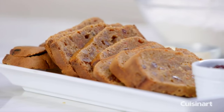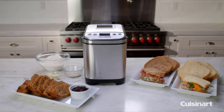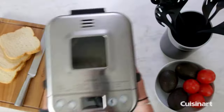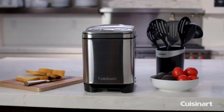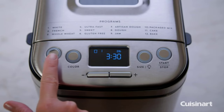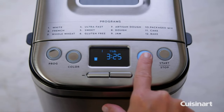Everybody loves homemade bread but we don't have time to make it, so why not let Cuisinart do it for you? The Cuisinart automatic bread maker has a compact footprint without sacrificing functionality. It offers a variety of loaf sizes as well as three crust options to choose — try light, medium, or dark crust.